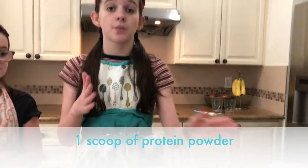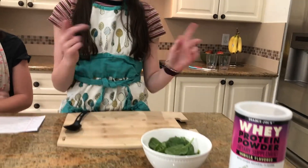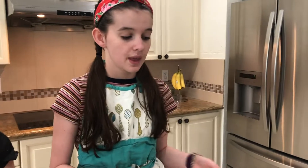These next two ingredients are optional. We're gonna put in some protein powder — it depends on what protein powder mix you're using, but on the back it'll say how much you should use. We're also gonna add spinach. I know what you're thinking — yuck, spinach — but when you put it in the smoothie, trust me, you won't taste it at all.